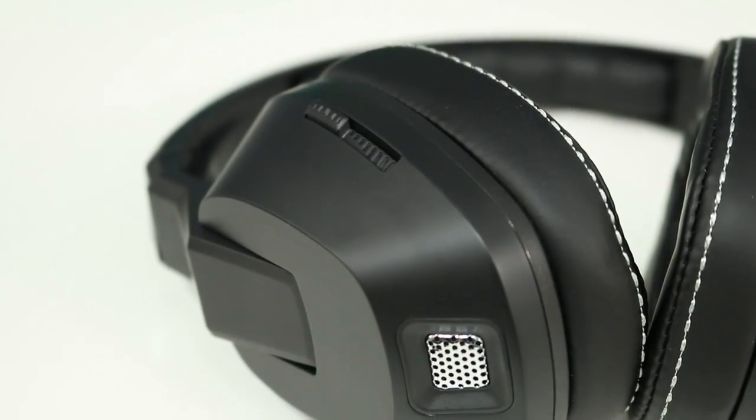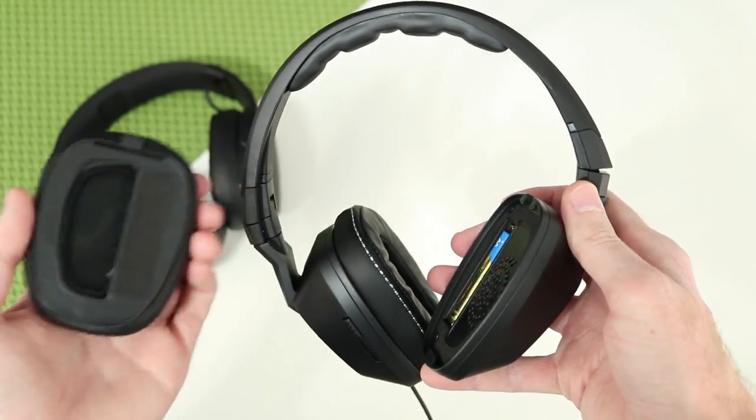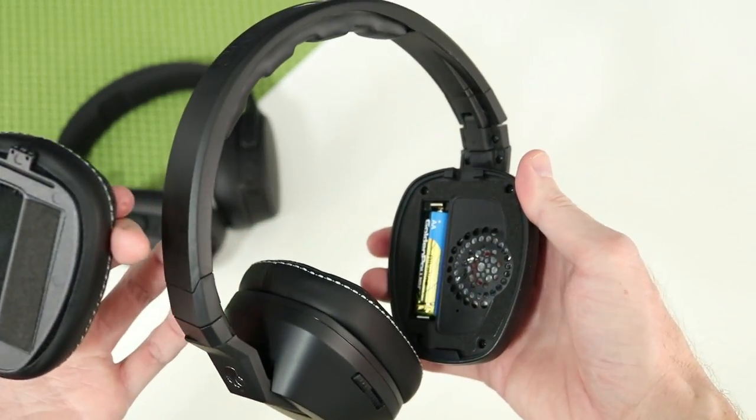You'll find the bass slider and detachable cable on the left ear cup. The right ear cup is removable, and behind it you'll find a compartment for the AA battery that powers the bass drivers.